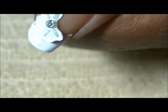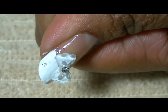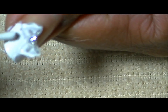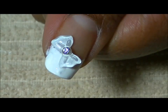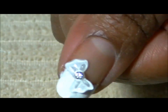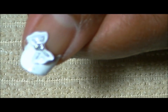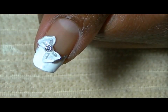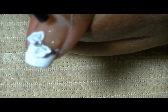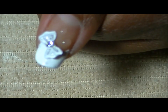I'm going to go ahead and fix my little mistake here. Now I'm going to go ahead and apply my pink rhinestones going across the nail. I'm going to apply three dots of clear polish where I'd like to place my pink rhinestones.